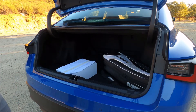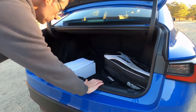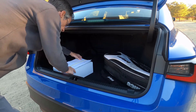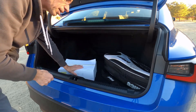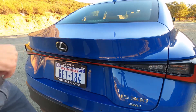Trunk space is pretty generous. It's fairly low to load and it does go quite a long way back. Lexus has kindly given us some VR goggles in the back — not sure why when I have the actual car, but go figure.